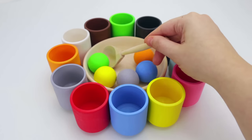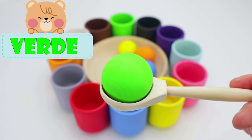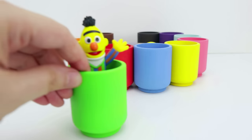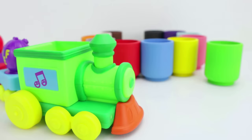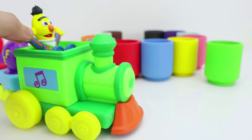Now, let's get the color green. And in Spanish, verde. And it goes in the green cup. Look, it's Bert. Bert has green pants, and he looks like a train driver. Let's pretend he is one. He's leaving the station. Bye, Bert.